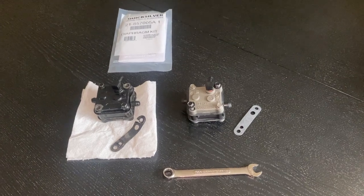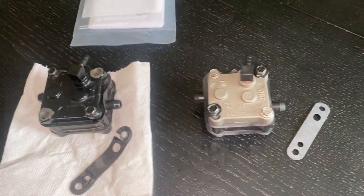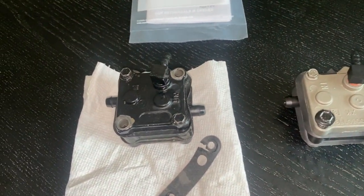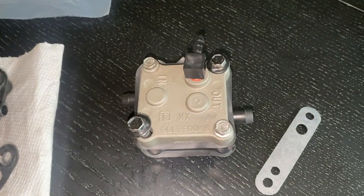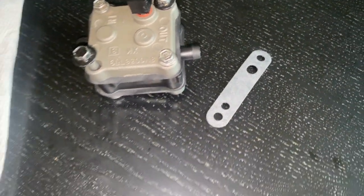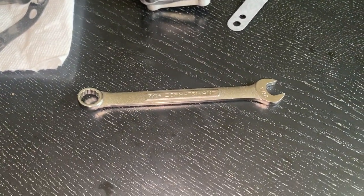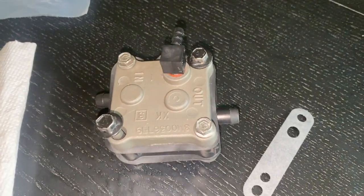As an update: I carefully tightened the elbow fitting into the brand new fuel pump and grabbed the old fuel pump to double-check everything and make sure everything looks the same. I've removed the bolts that go through and secure the pump to the block, and we have a brand new gasket. The elbow fitting required a 7/16 wrench to tighten it.